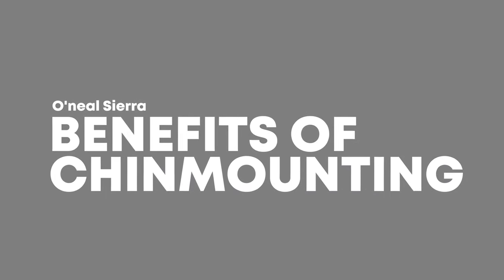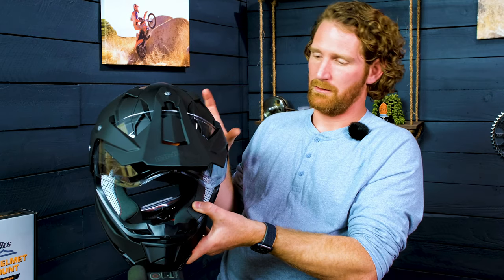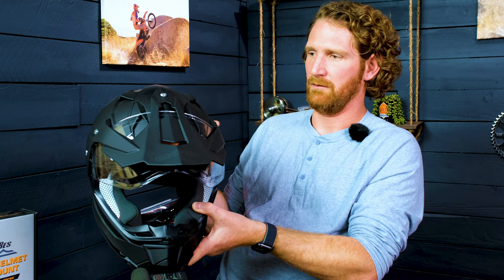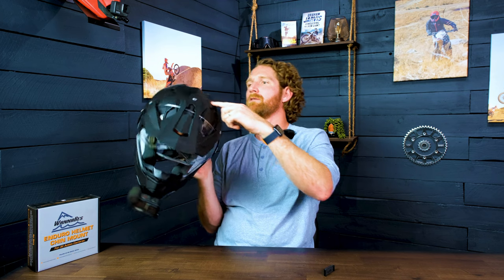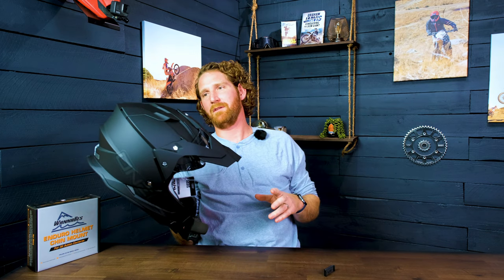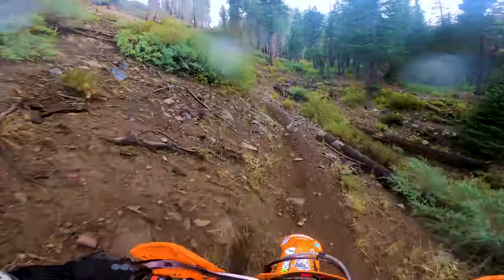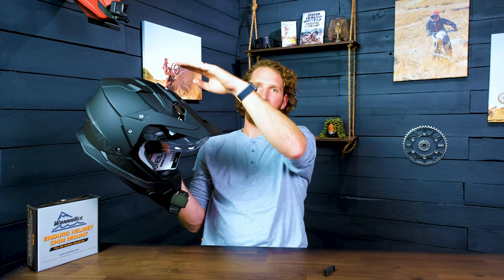Chin mounting has a lot of benefits compared to mounting on top of the helmet. With newer helmets getting so angular with ridges and spoilers, top mounting is getting harder and harder. More importantly, chin mounting is the lowest possible point on the helmet while still being connected to your head. It gives you a deeper field of view and more perspective on the terrain you're riding over. Whereas mounting on top of the helmet — with that 8 to 12 inches of difference — makes you feel like you're looking down on the terrain rather than being immersed in it.